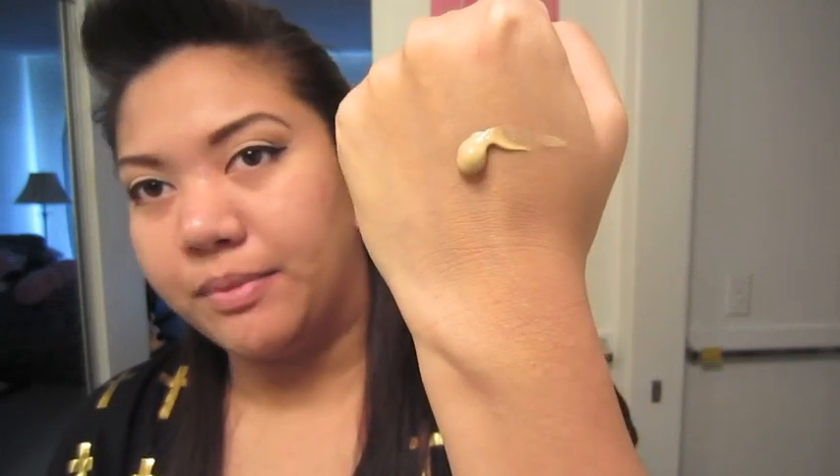I'm just going to go ahead and apply it to the back of my hands first. It seems to be a very thick, creamy consistency — not dripping down whatsoever. I'm going to be applying this with my Real Techniques face brush. As you can see I am breaking out on my nose so my skin isn't at its best right now.